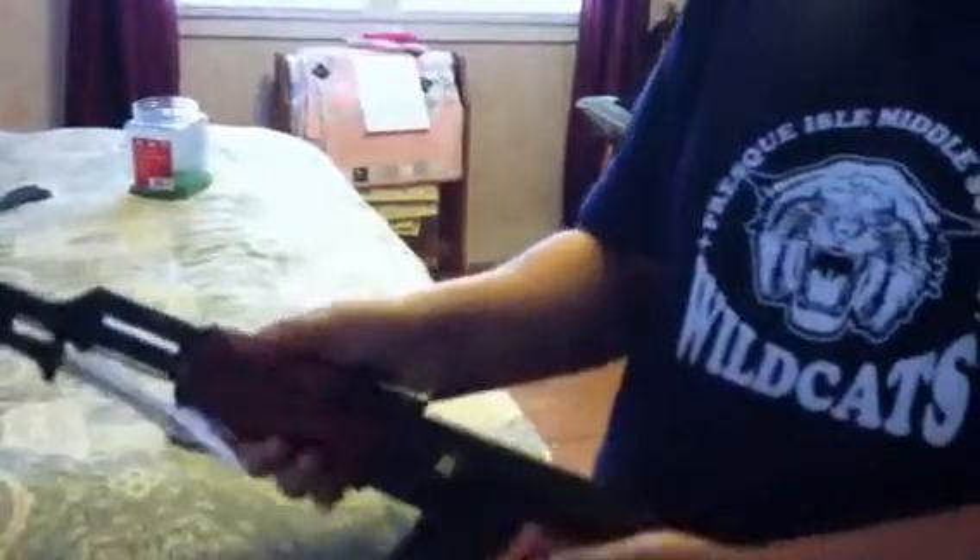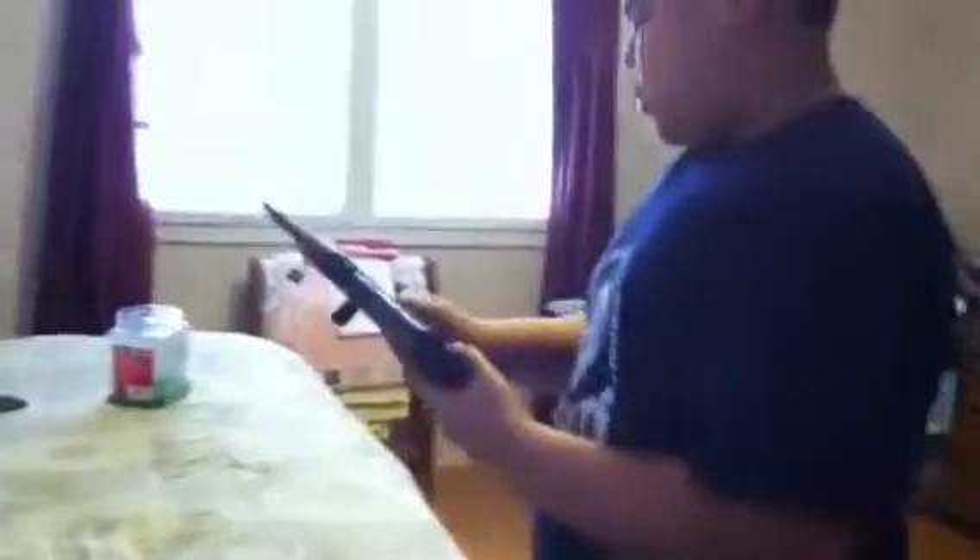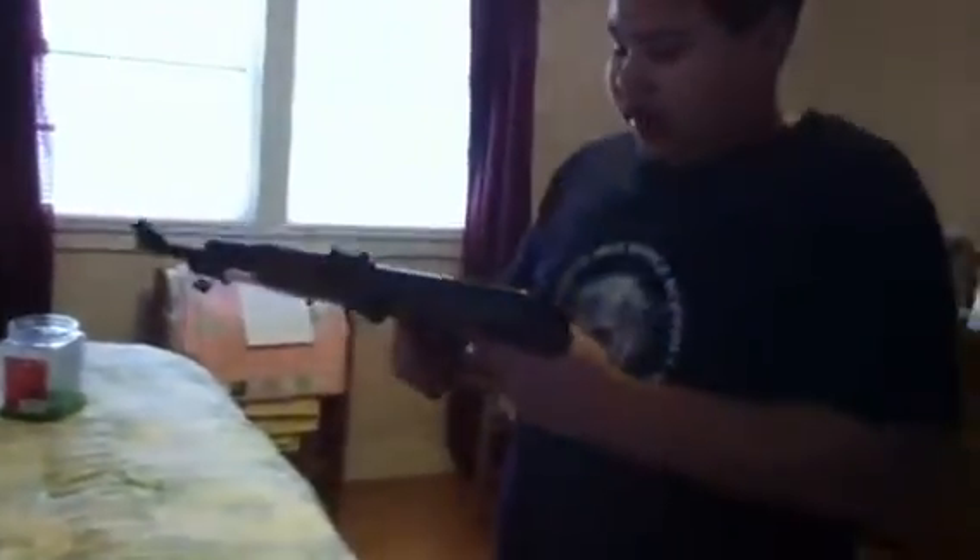The bolt is pretty big, so it's pretty easy to cock. It's plastic. I'm going to show you the sights on it — they look like that.